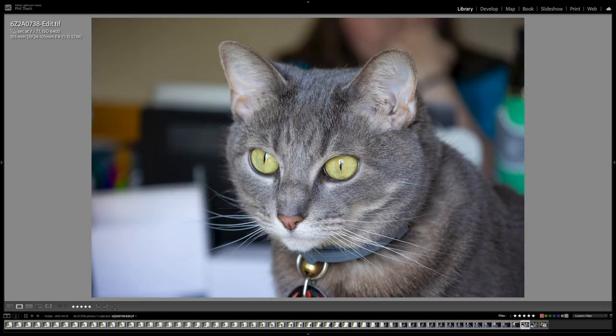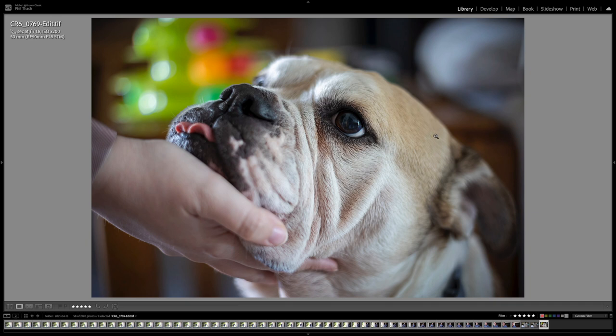This shot was made with the 24-105 at 105mm wide open at f7.1. It's a raw file at ISO 6400 — you can see some noise but it's not bad, and the cat looks fantastic. After running through Topaz DeNoise AI with a simple edit, all the noise is gone. I highly recommend Topaz — the noise on this camera is super easy to clean up even at crazy high ISOs like 6400. This next shot of Heather's dog Libby was made with the 50mm 1.8 at ISO 3200, wide open at 1/125th — came out really pretty.